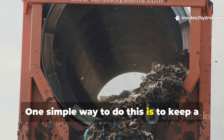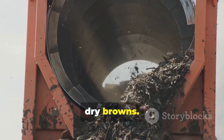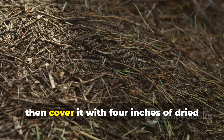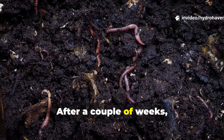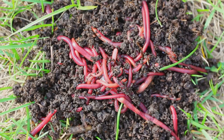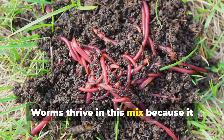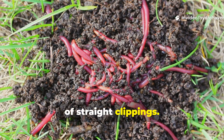One simple way to do this is to keep a bin or pile where you layer clippings with dry browns. Each mowing, add a layer of clippings about two inches thick, then cover it with four inches of dried leaves or shredded cardboard. After a couple of weeks, the materials mellow together, and you can spread them in your beds as a safe, balanced mulch. Worms thrive in this mix because it offers food, air, and moisture without the suffocating heat of straight clippings.